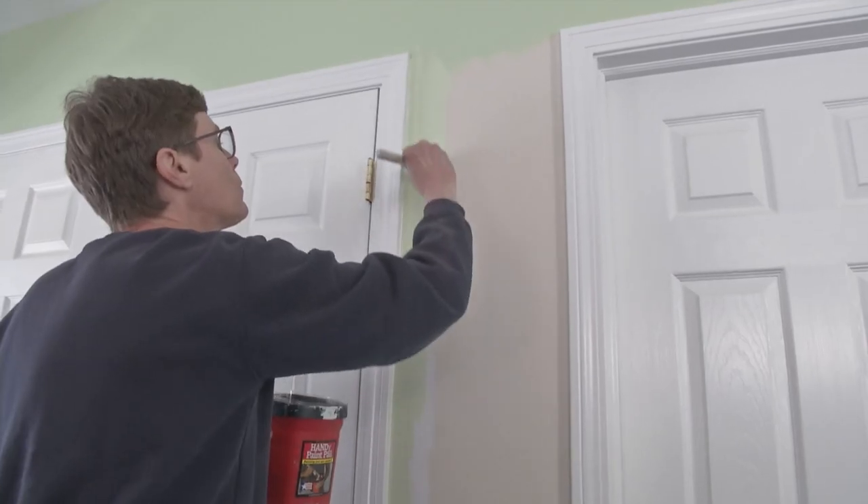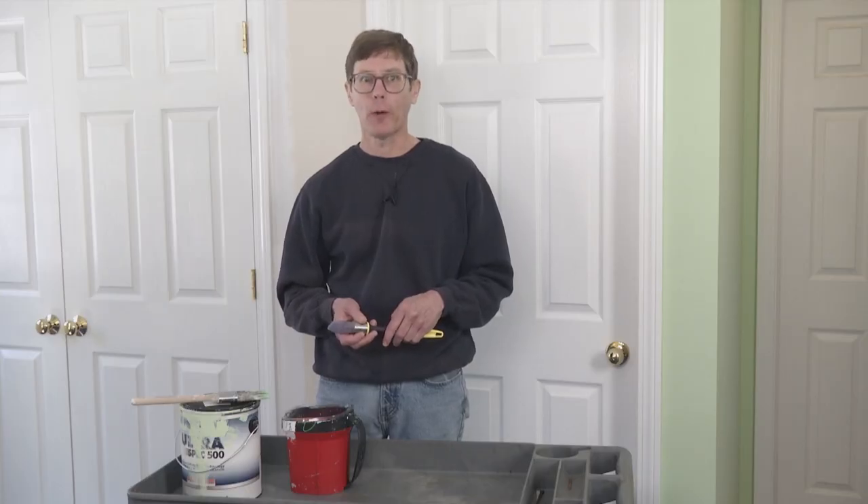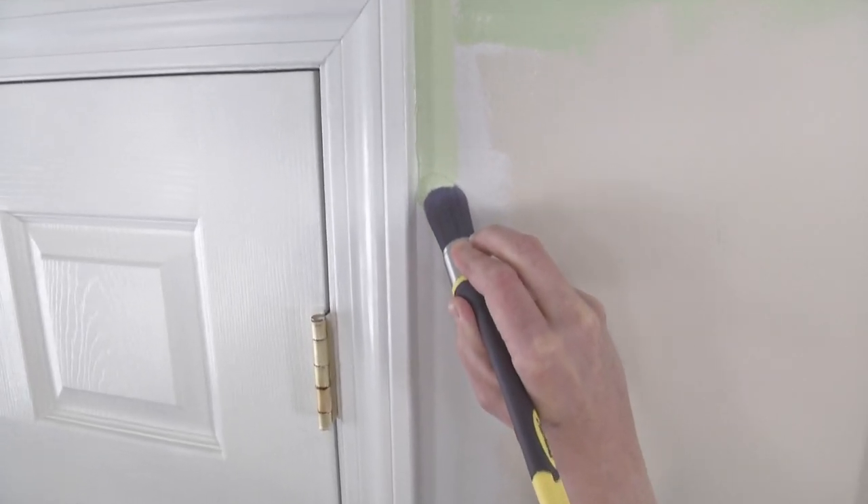My hands have always been kind of shaky, and they haven't gotten any better with age, which makes cutting in when painting a frustrating experience. Recently my friend carpenter Mark Clement told me about a paintbrush made just for cutting in. He said it really upped his painting game, so I had to give it a try.